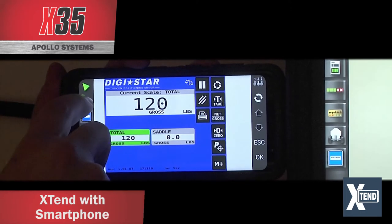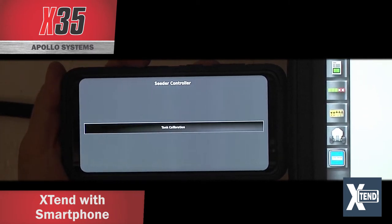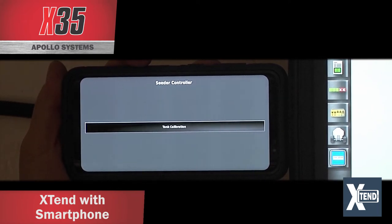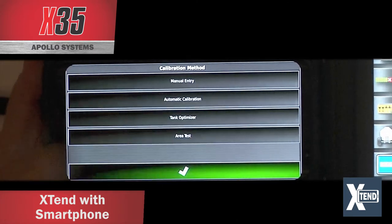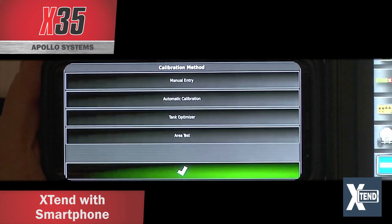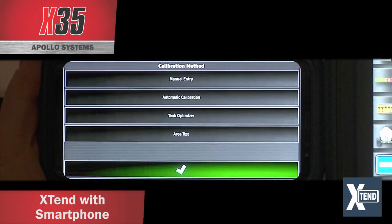When you touch on the tank on the phone, this is where the difference lies — you only have tank calibration available. If you have integrated scales, you'll also have the wizard for filling the tank. Touching tank calibration brings up the calibration method, where you can select automatic calibration. It takes you through the four-step wizard so you can enter your weights at the tank on your phone, without having to carry it back to the cab and manually enter it into the X35.